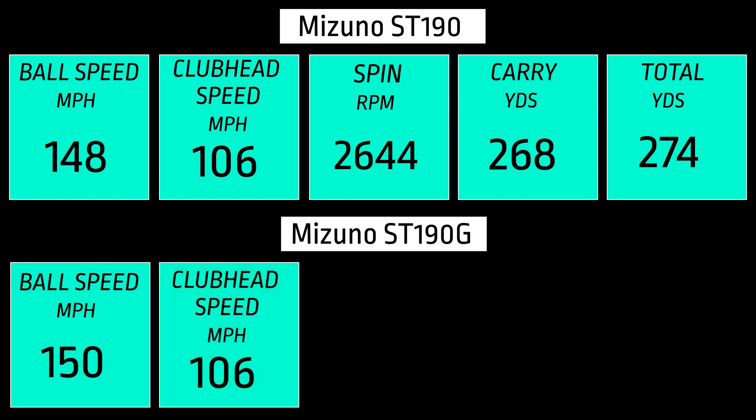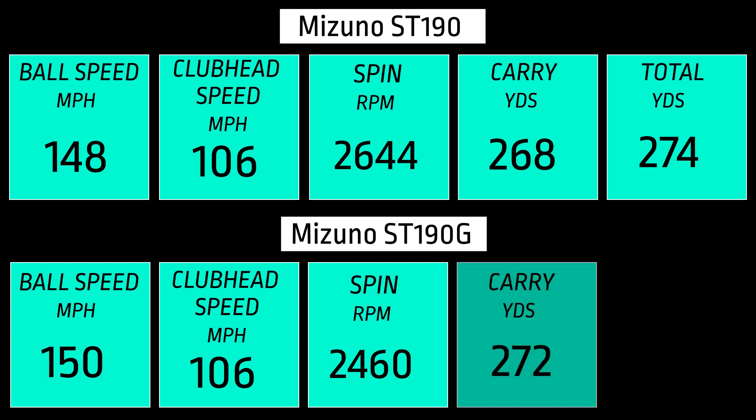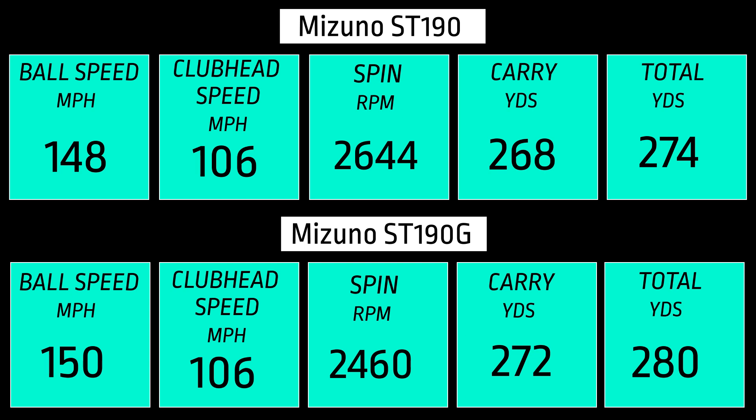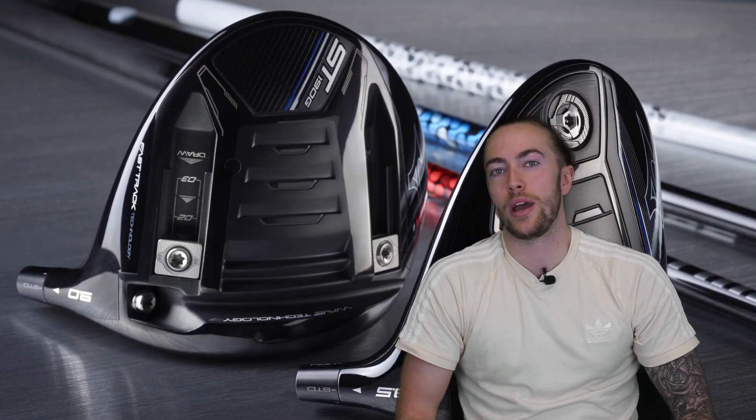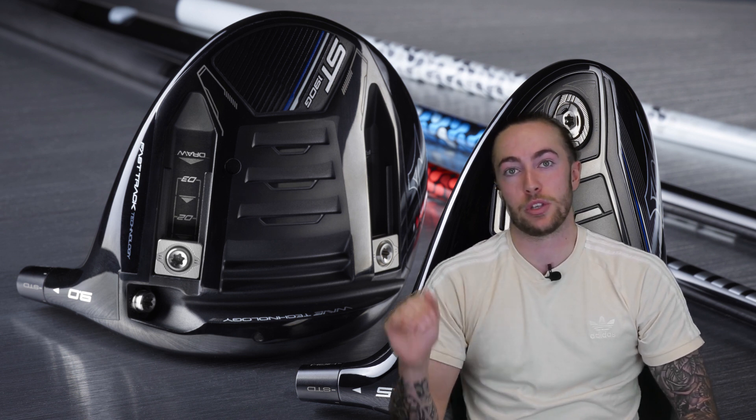Moving on to the ST190G, my ball speed went up slightly to 150, club head speed stayed the same at 106. The spin rate — which was what was important for me — came down to 2,460, giving a lower launch off the tee which I prefer from the driver. My carry improved by four yards up to 272 yards, leaving me with a better total yardage of 280. The ST190G definitely performed better for me in the averages, and it was also slightly more consistent.